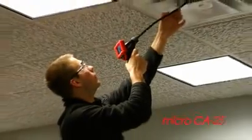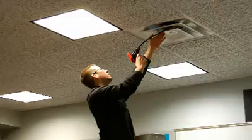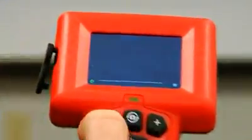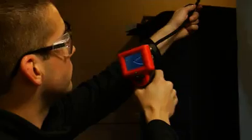Meet the Rigid CA25 Inspection Camera, a view-only camera allowing for fast inspection in hard-to-reach areas. Featuring a crisp 2.4-inch LCD screen and four adjustable LEDs, the CA25 helps detect and diagnose the unreachable.